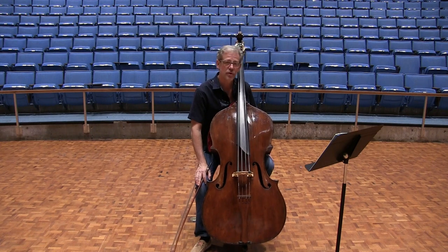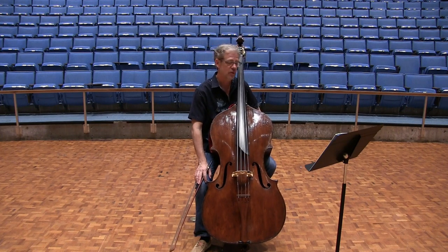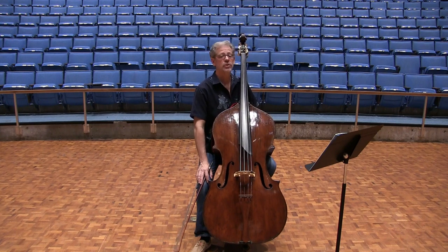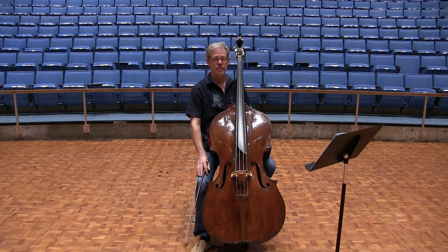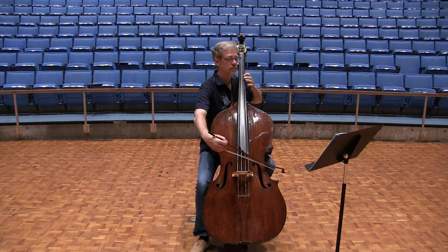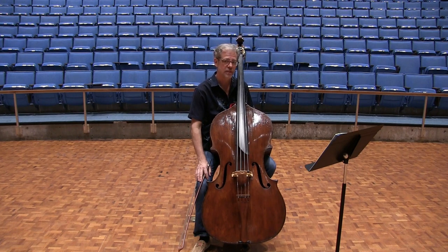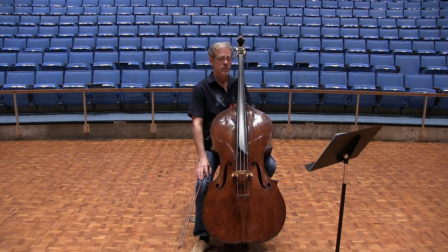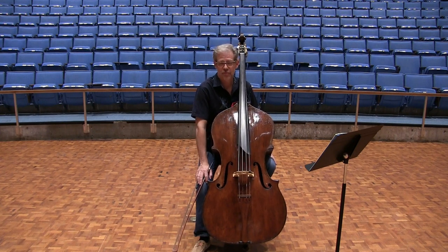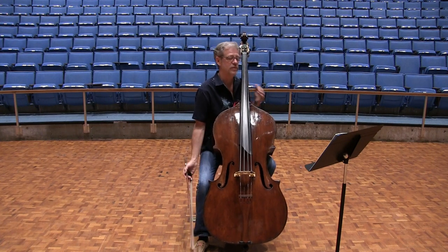Number three: the turn or gruppetto in measure 53. It's going to have to be played very, very quickly in order to fit it in rhythmically. But first you need to establish what the underlying rhythm is, so I would practice it without the four notes at all — just so we know what the underlying rhythm is that should not be disturbed. The four little notes rob time from the note before it, not the C after it. So that first C on beat two should be played something like a sixteenth note, and then you go directly, very quickly, into the gruppetto.